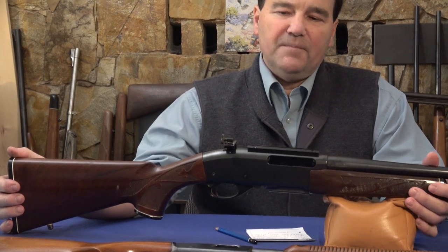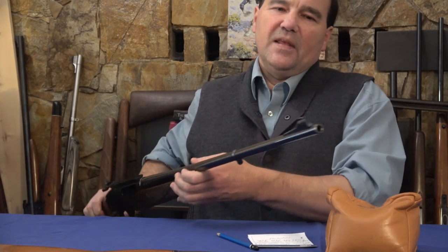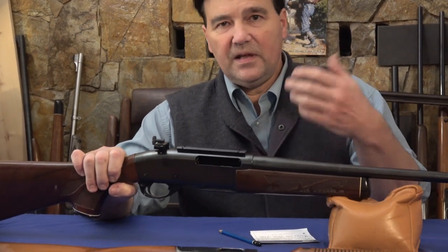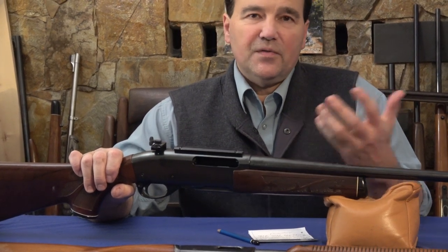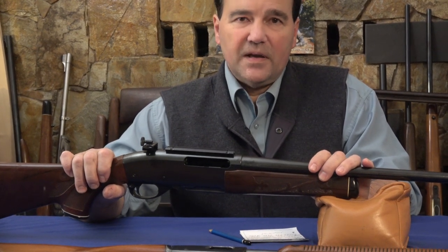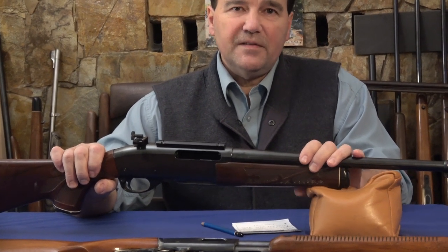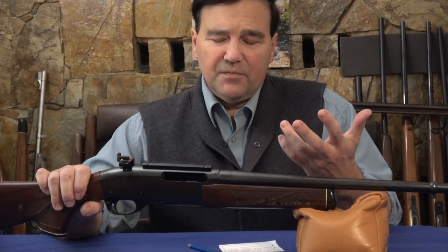It's important to remember — the frontal area of the .35 Whelen is nine millimeters in European terms. The 9.3x62 is just 0.3 millimeters more, and that cartridge has been used for lion and all kinds of colonial hunting purposes for about a century. However, you'll only find the 9.3x62 dressed up in heavy-duty rifles — some lighter ones exist, but they have tremendous recoil.